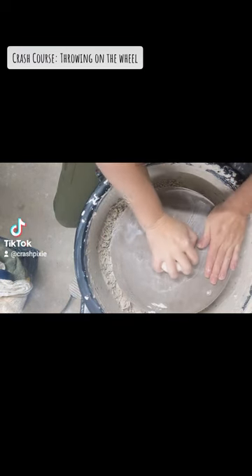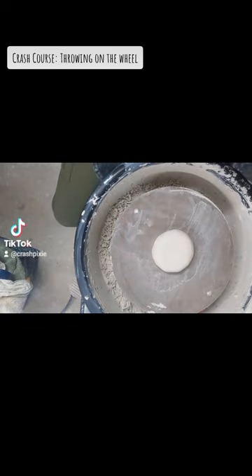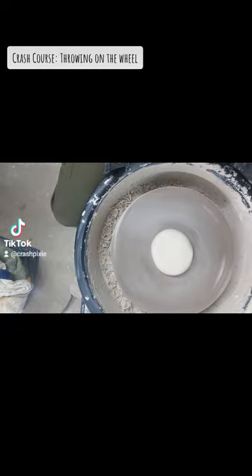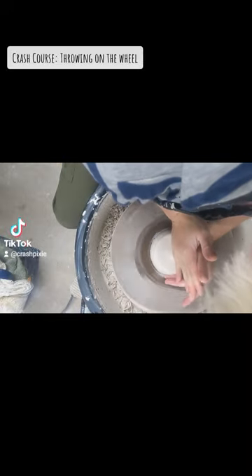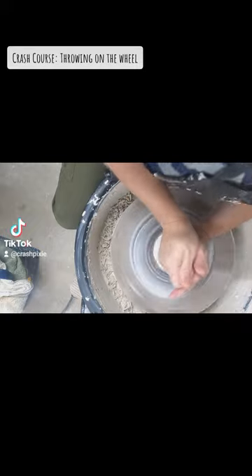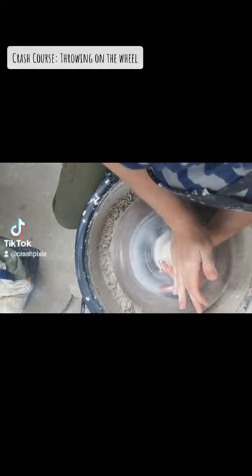First you want to make sure that you get your clay as centered and as lodged in as possible, and then start up your wheel. You can do that a little bit more, and then you're gonna center. That's the first phase of throwing — you're gonna cone up and you're gonna flatten down.